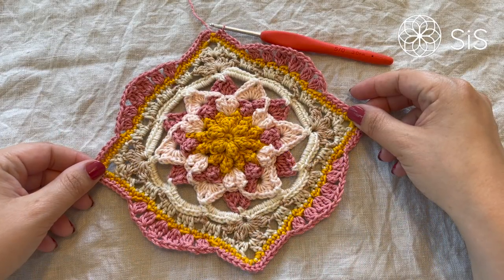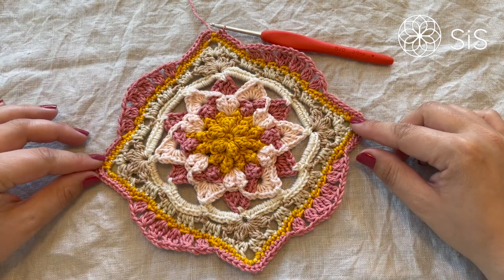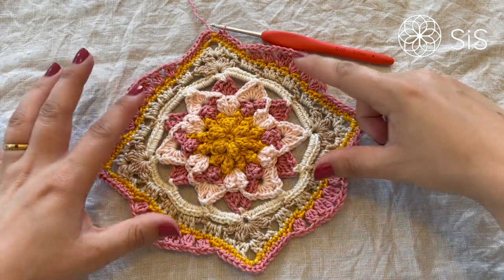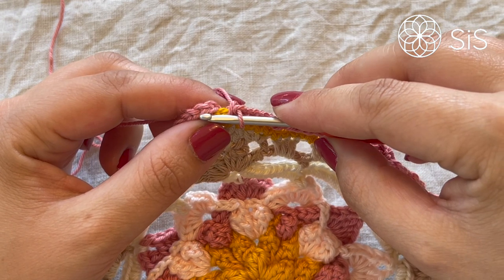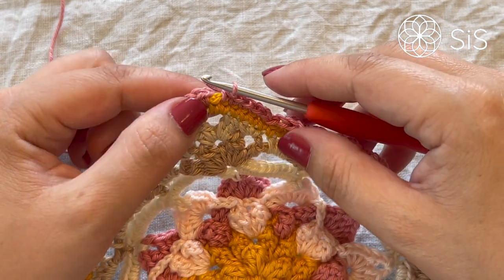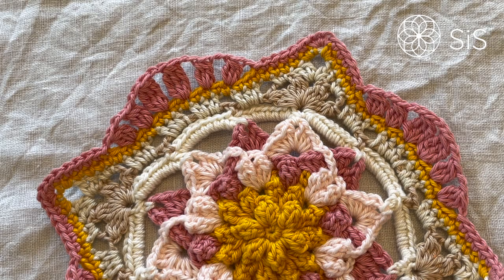We have now come all the way around and it looks adorable already. I really wanted to create a different shape from the very first round of the framing and I think we succeeded — it's just so cute! Simply fasten off with an invisible join to the second stitch, which is the second single crochet of a corner, then meet me for round number two.